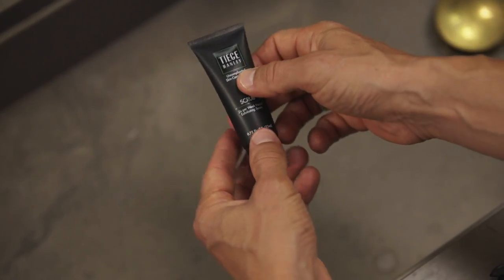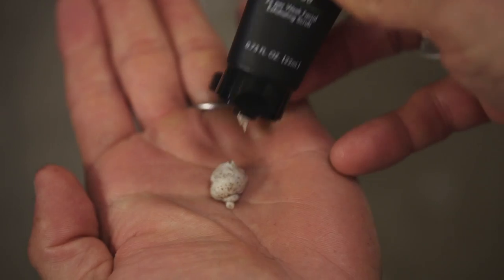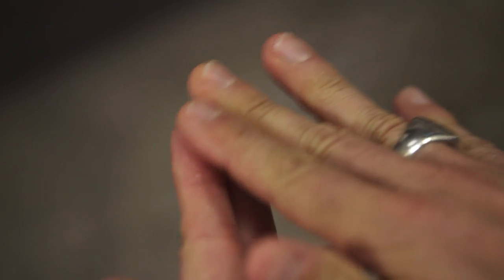Another essential is exfoliation. In order to remove dead skin and bring new, healthy skin to the surface, twice a week post-wash, massage a nickel-sized amount all over your face in a circular motion. Rinse, dry, and apply one pump of Super Serum to the entire face. This stuff is skin care gold — a little goes a long way, so don't use more than you need.